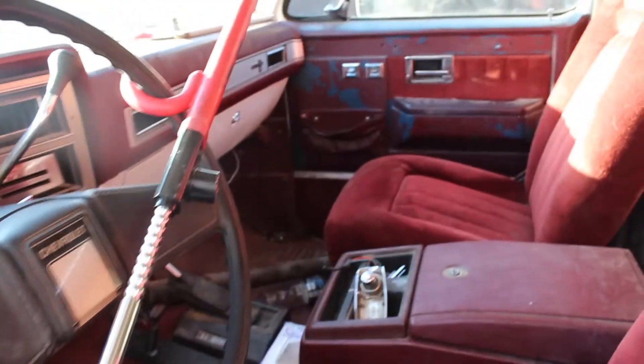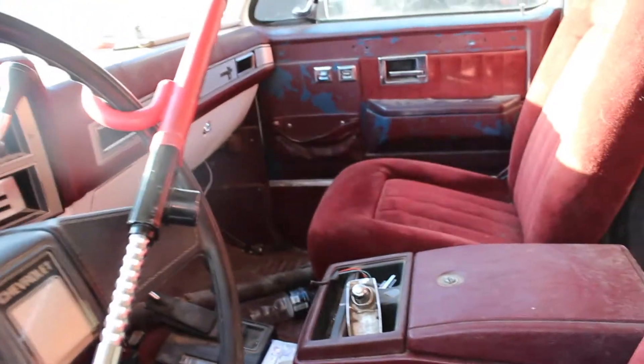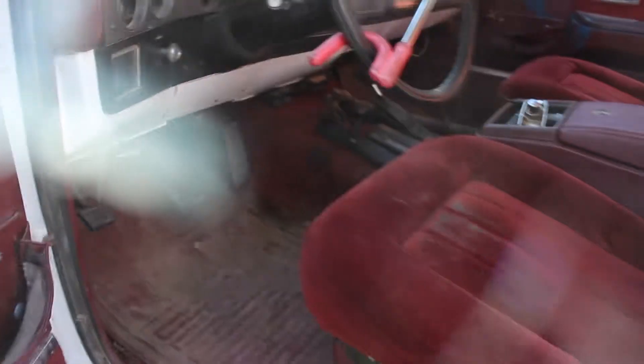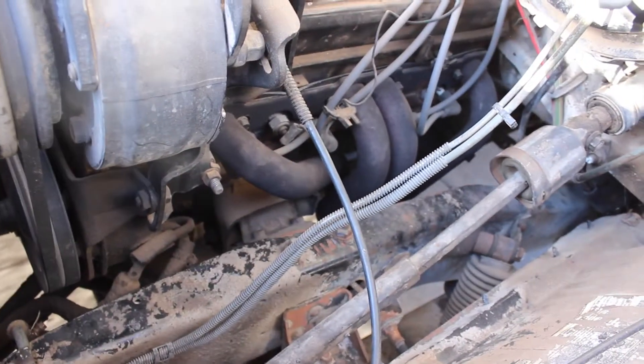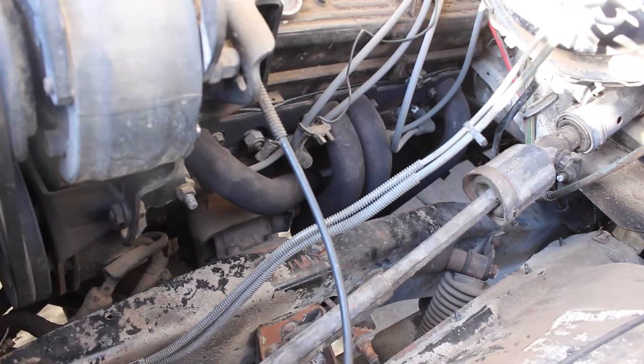It's a pretty straightforward white K5 Blazer - 350 small block Chevy for the engine, 700R4 for the transmission. There's a lot of pieces here, pretty much everything is here except for the exhaust. The previous owner, who I bought it from, lived in Wyoming or Nebraska and they don't have emissions up there, so he put headers on it and there's no O2 sensor bung in there.